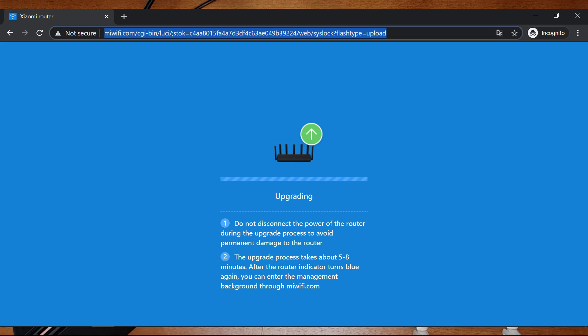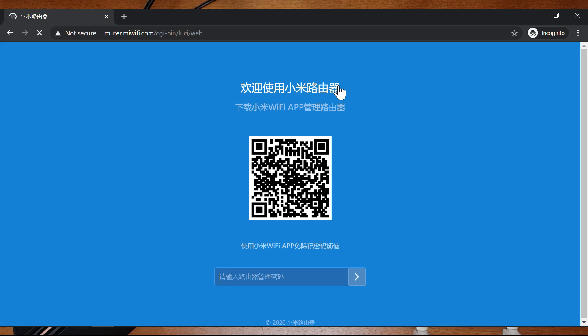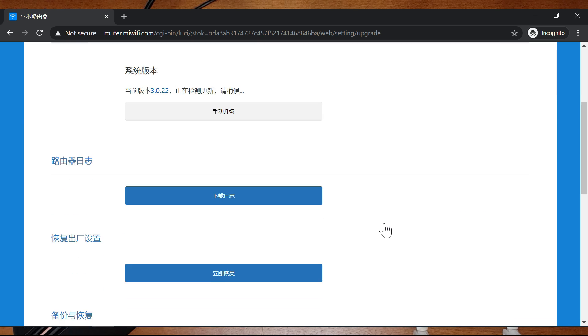Go to miwifi.com and it seems the language has not changed yet, but you need to change it from the settings — so don't worry. Log into the web interface and go to the second tab, then go to the system menu again.